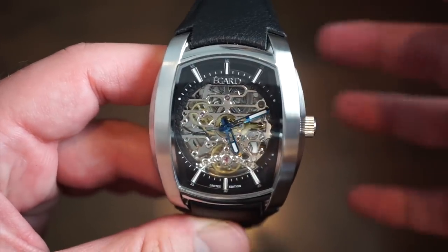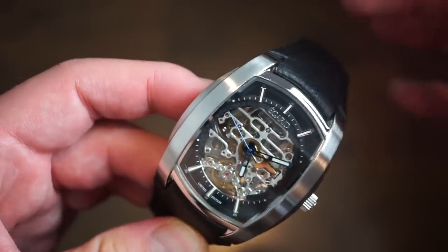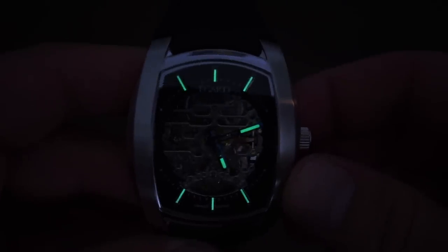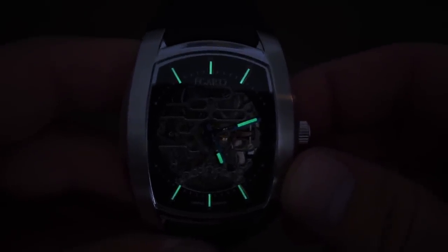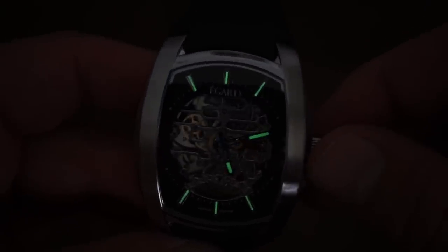The watch does have loom — this is not a dive watch with crazy loom, but it has some. It appears to be Super-LumiNova C3, glowing green. You get loom on the top three and bottom three hour markers, plus the hour and minute hands. It's perfectly suitable for a watch like this — it's not a dive or exploration watch, but you can read the time at night.